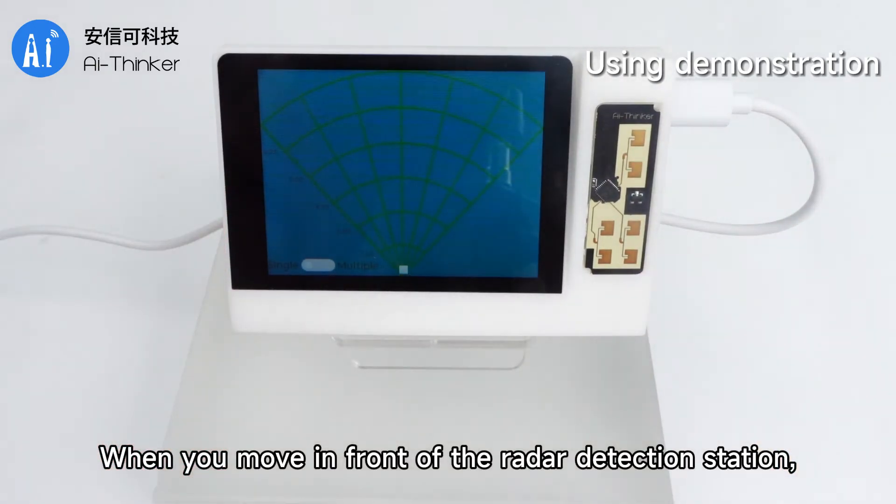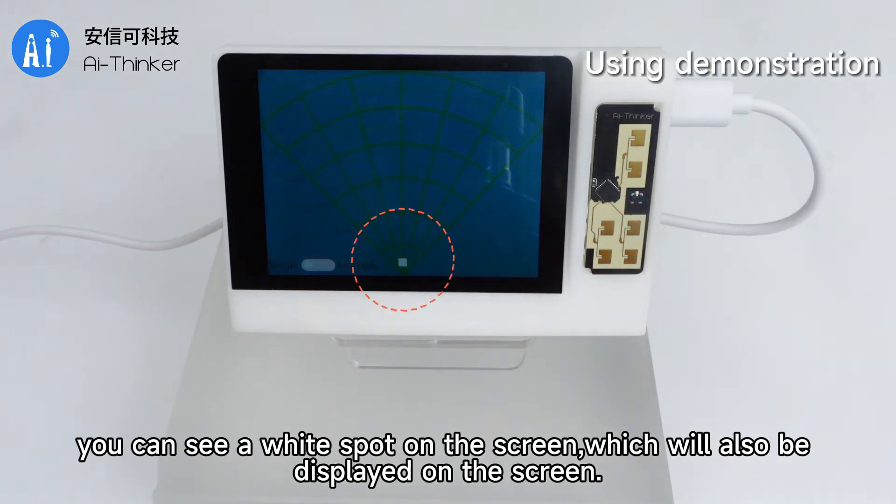When you move in front of the radar detection station, you can see a white spot on the screen, which will also be displayed on the screen.